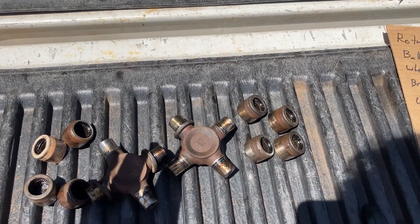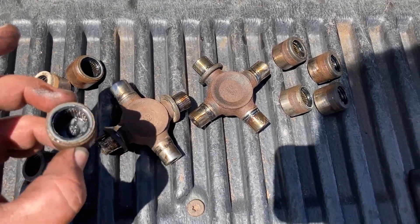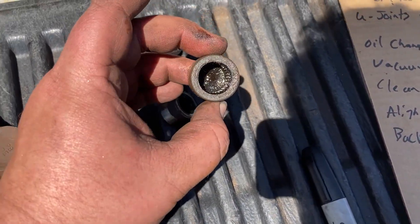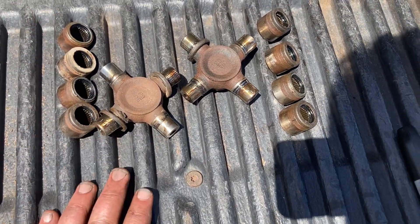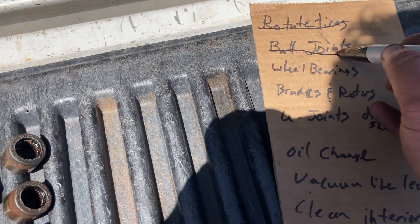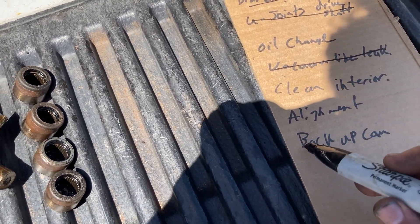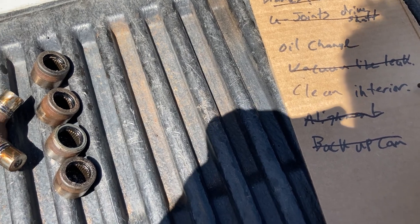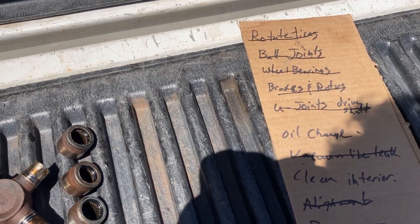I finished doing the rear drive shaft. I didn't do a video of it because Chris Fix has a better video — I'll just link his. They actually don't look too bad. I was hearing a click going from drive to reverse and I was hoping it was an easy fix with a U-joint, but it doesn't look like these are too bad, so I don't think it was this. I might have to look for another culprit, but these are at least done now. So let's go through and see what I've done: I've rotated the tires, did the lower ball joints, wheel bearings, brakes and rotors, U-joints. I did the vacuum leak and I fixed the backup camera — that was literally just plugging in the new one. I'm not going to do the alignment because I still need to do the upper ball joint.